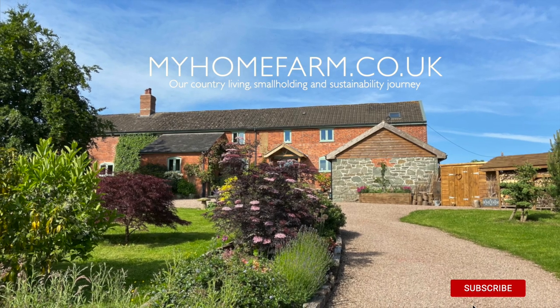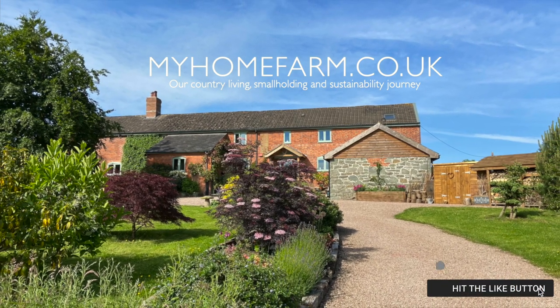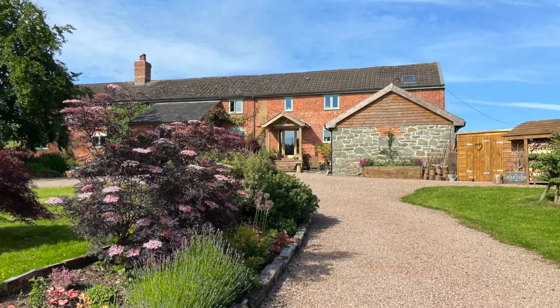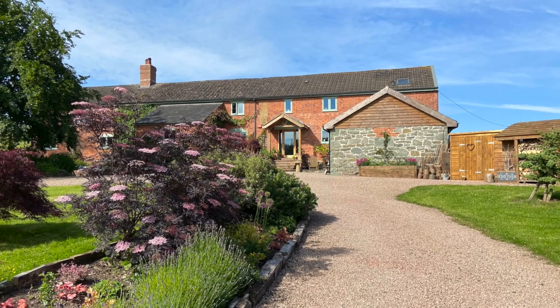Welcome to Home Farm and a quick tour of our new utility room and how we renovated it. We live in a Welsh farmhouse that was built in around 1850, so it's quite a period historical building. We wanted to make sure that we stayed within that kind of farmhouse design and interior.